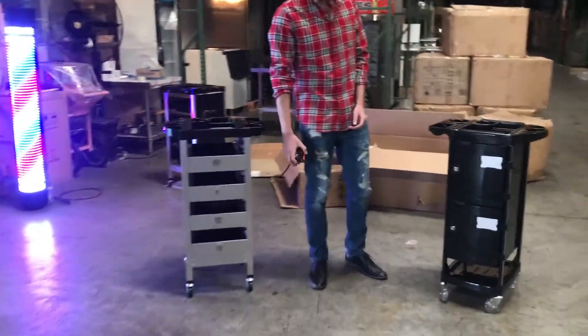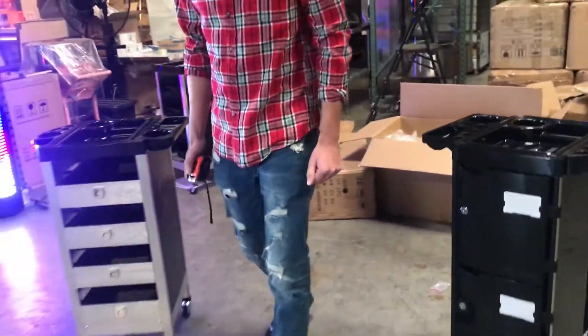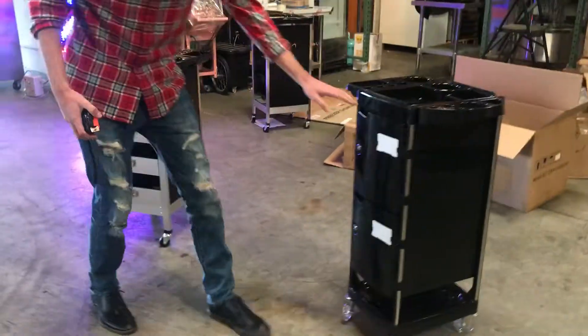Today we're going to be demonstrating our brand new haircut cabinets. We're going to have two styles on these. As you can see, we've got the sliding cabinets and we've got the open-up cabinets.